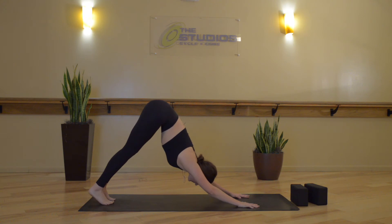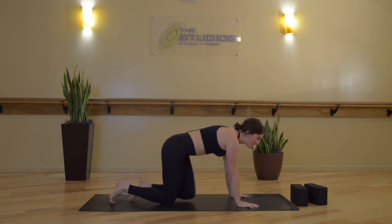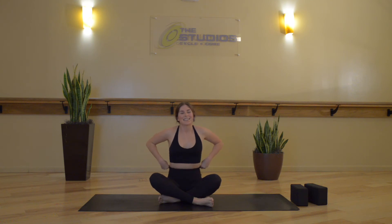Full breath in. Open-mouth exhale. Now drop down to your knees — you can grab some water if you'd like, towel off. We're going to take a minute to recover and stretch. We've done a lot of hip opening, now we're going to close them off and get into the outer glutes.